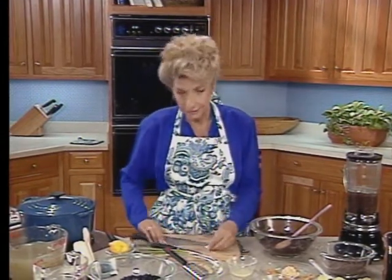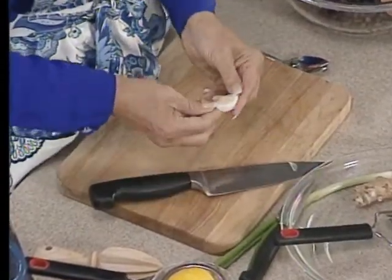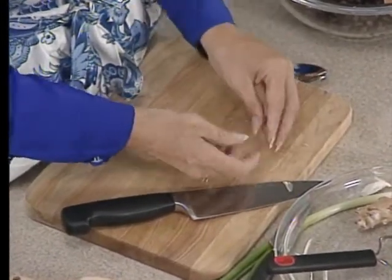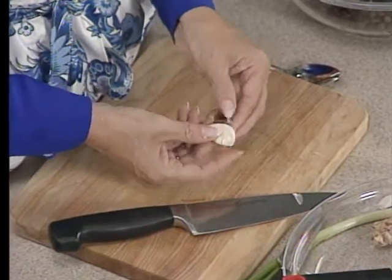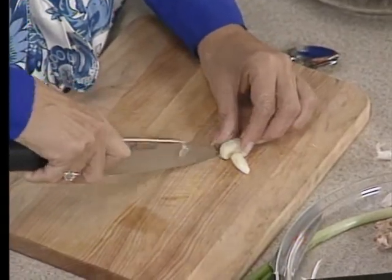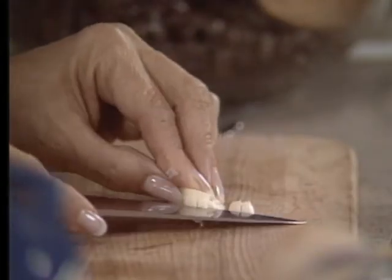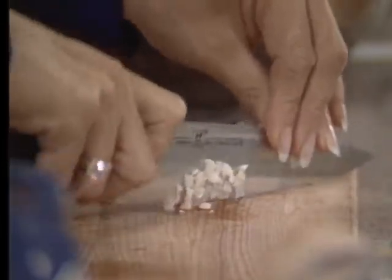First thing you want to do is get everything chopped. Chop your garlic clove — just give it a smush with your knife and go back and peel it. When you hit it like that, it should peel very easily. If you have a food processor, you can drop it on the going blade. Then chop through like this, and the small pieces fall to the bottom. It really depends on you as to how much garlic you want and what size you consider one garlic clove.